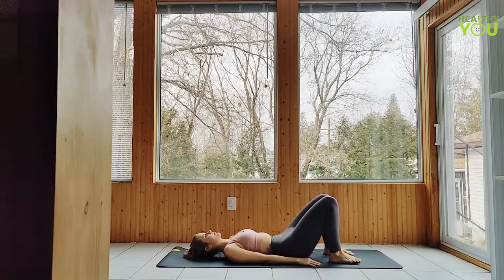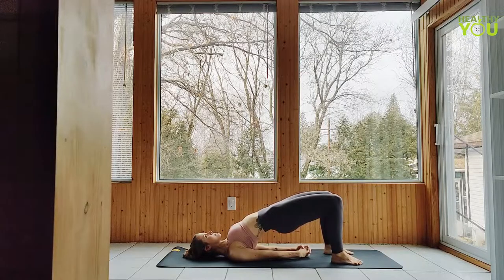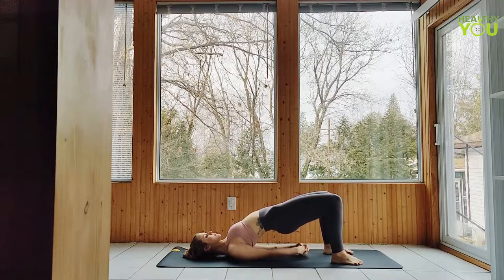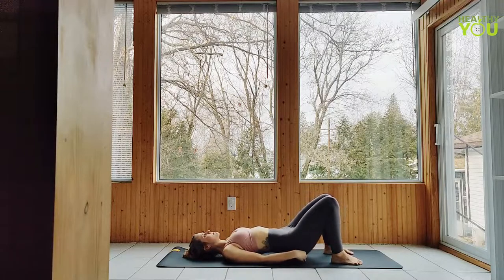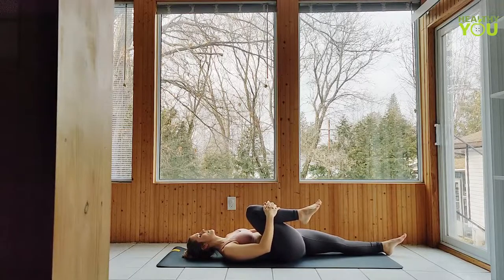Raising the hips to a bridge pose — we can get a little bit deeper by bringing our shoulder blades together and clasping our hands beneath us. Hold here as we deepen our breath. Release the hands and shoulder blades if you've clasped, and lower all the way down. Hug your right knee into chest as you extend the left leg, letting it relax down on the mat.